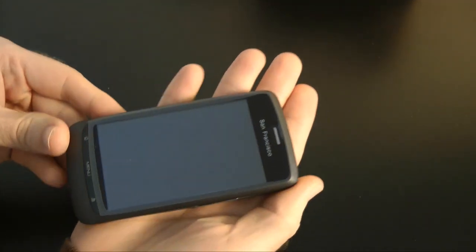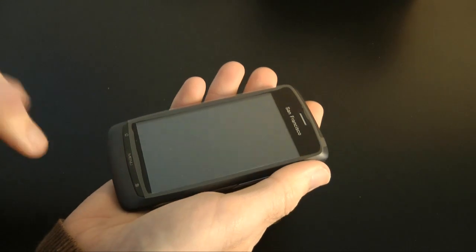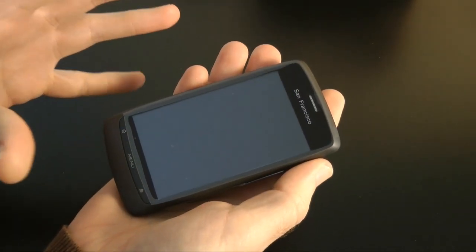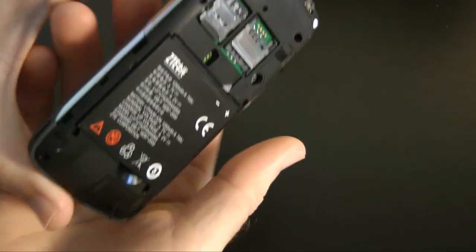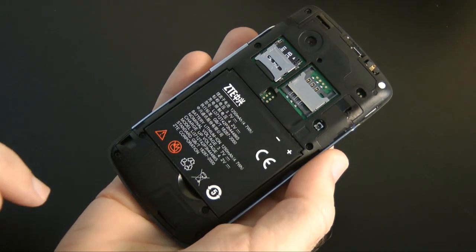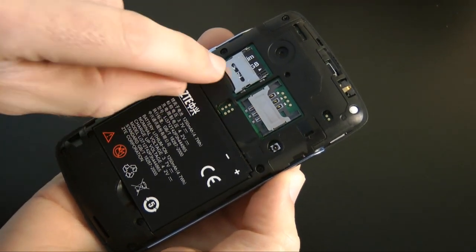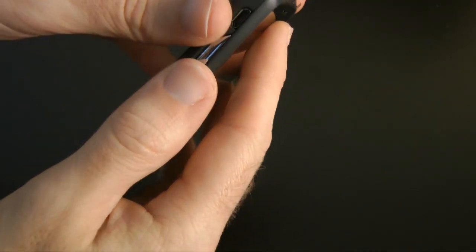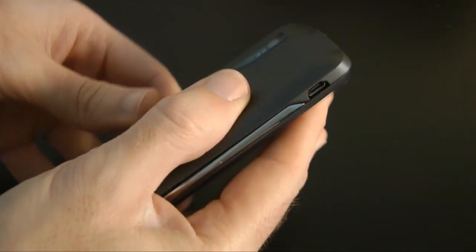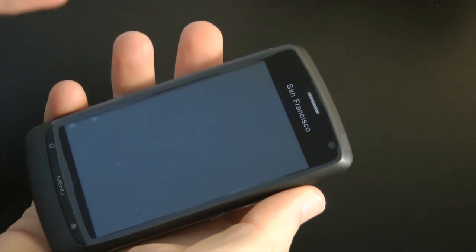This is the handset itself — really nice looking. I'm going to urge you to watch until the end of the video because you'll be amazed at the price. I've popped the back off the San Francisco, put the battery in, and got everything fired up. This is where the SIM card goes, and in here is where the micro SD card goes — there's already a two gigabyte one included with the purchase. To reassemble, put the top on first and ease the rest of the back into place.